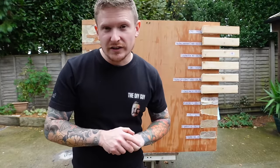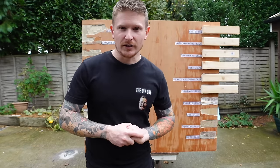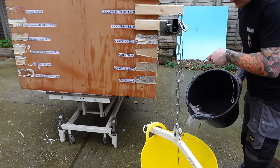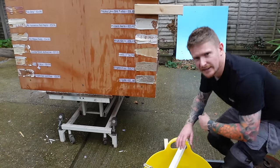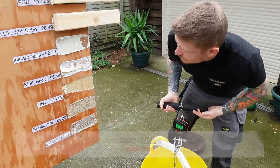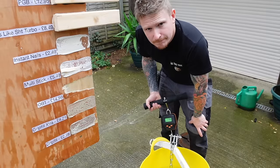I'm quite enjoying this test — there have been a few surprises. If you're enjoying the video, make sure you hit the like and subscribe buttons. Next, the cheapest one on our list: Instant Nails at £2.49. It actually held more than I thought — 21.1 kilos. Not bad for £2.49; that's a bit of a bargain. It was an adhesive failure rather than a substrate failure, but for £2.49 I'm quite impressed.